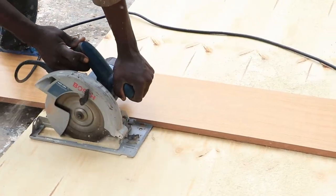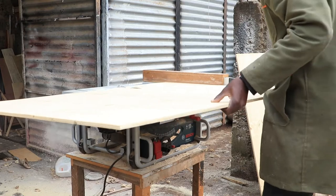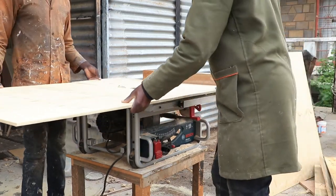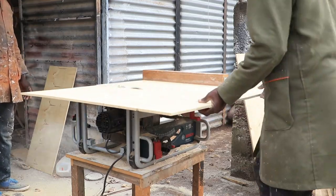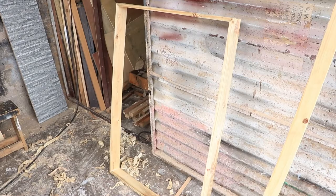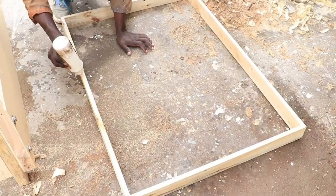For our second sheet of nine-ply we used both the circular and table saw to rip it down. We then attached four pieces of pallet wood to create a frame on which we placed the plywood to create a removable protective curve.